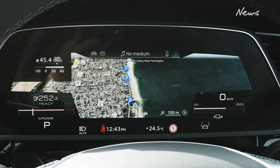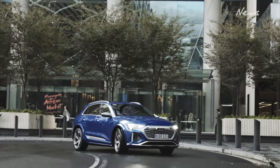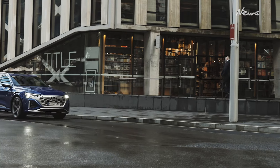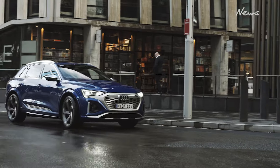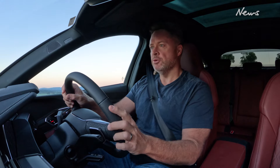The bigger news with the SQ8 and the Q8 range generally is a bigger battery pack — it now has 114 kilowatt hours of battery capacity, one of the biggest batteries in any EV in the country. You might think that means the longest range, but not quite. It's not super efficient, so the best you can get in the real world with the SQ8 is around 400 kilometres, maybe a fraction more. So not extraordinary.